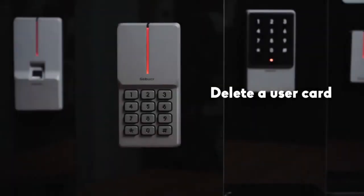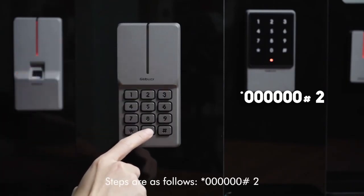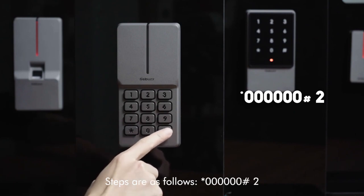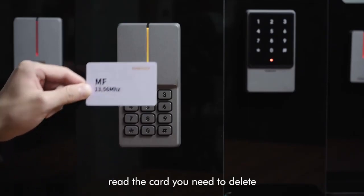To delete a user card, steps are as follows: star key, 60, pound key, 2. Then select the card you need to delete.